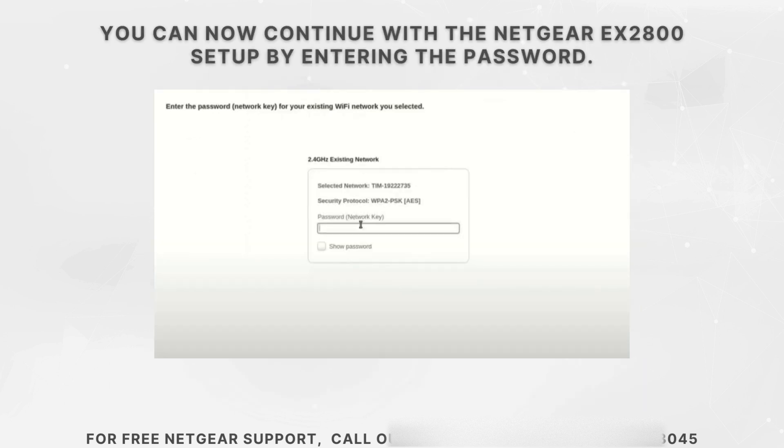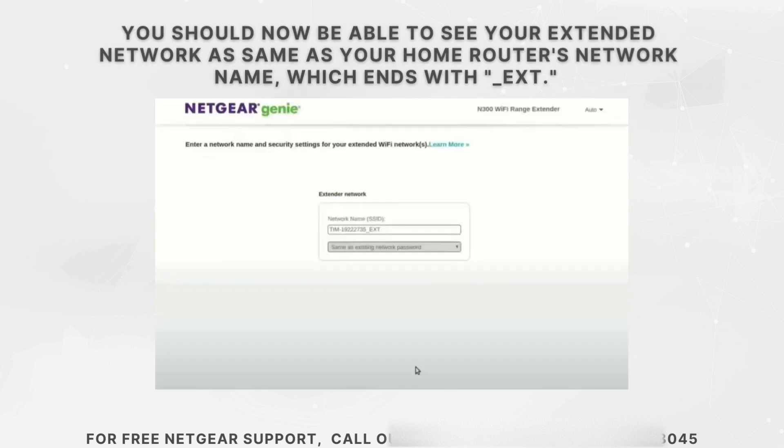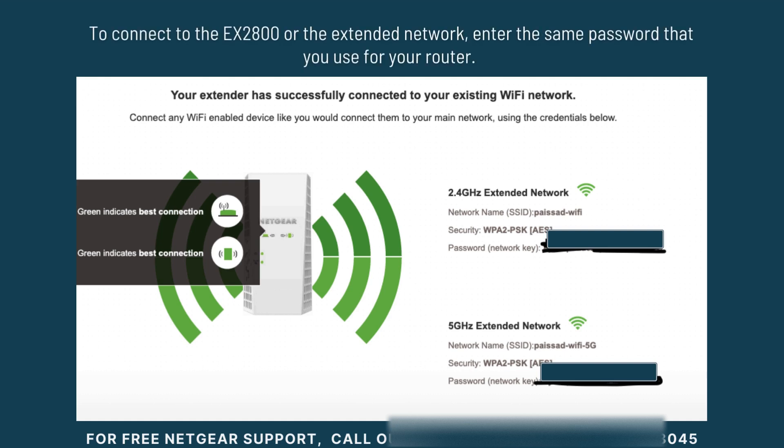Proceed with the setup by entering the Wi-Fi password for your home network. You should now be able to see your extended network, which has the same name as your home router's network name but ends with underscore EXT. To connect to the EX2800's extended network, use the same password as your main router. This will link your devices to the extender, ensuring they can access the boosted Wi-Fi signal without any additional setup.